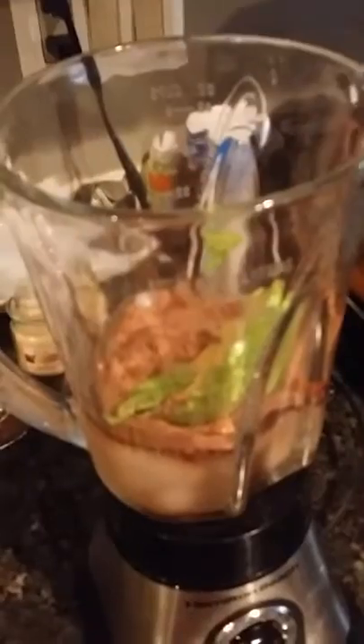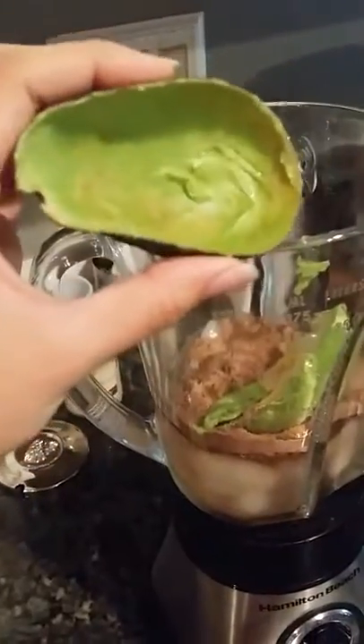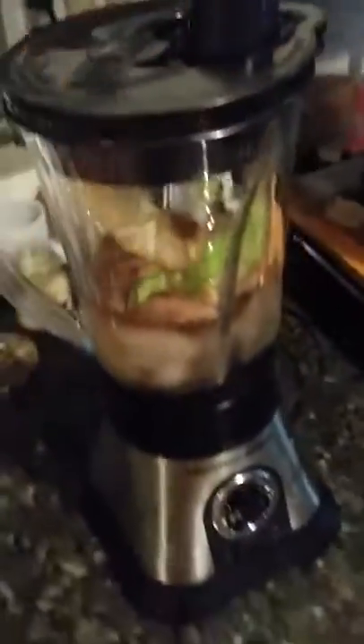So I put half the avocado in — scraped it out pretty good. This time I'm also going to put in half of a medium banana. I totally missed my morning snack, so I'll throw that in there, and then you're just going to whip it all up.